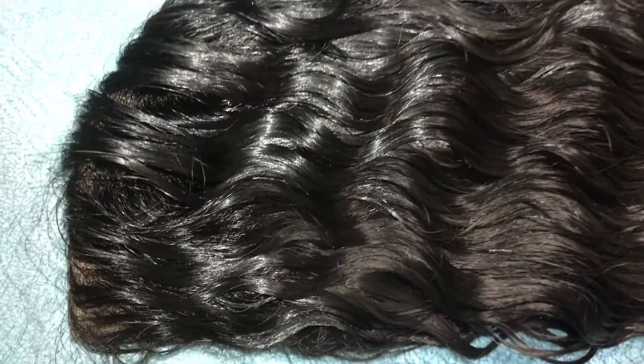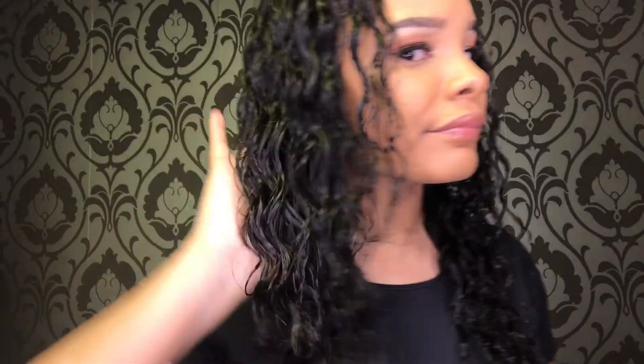And as you can see, this is the original curl pattern. It did come back nice and wavy. I told you it was going to come back — I told you. So now you know that this curl pattern will bounce back. So if you are looking for hair that you can straighten, curl, crimp, wet it, and it turns right back to its natural state, then this is the hair for you. All of our hair goes back to its natural state, but I had to show you rather than just tell you.